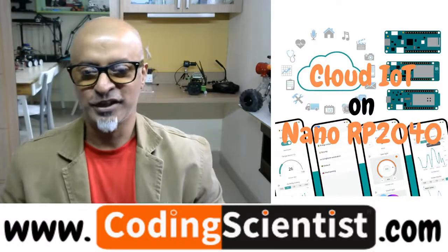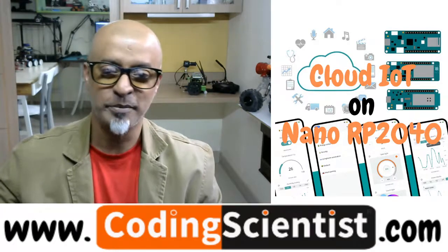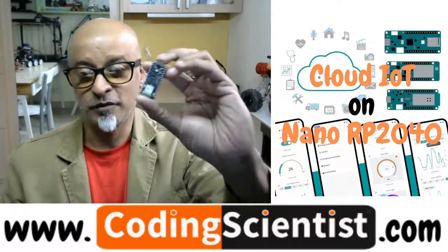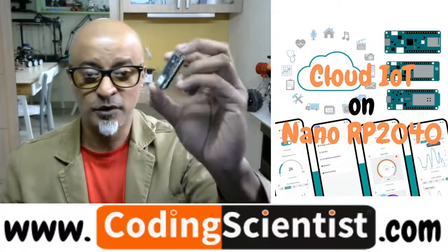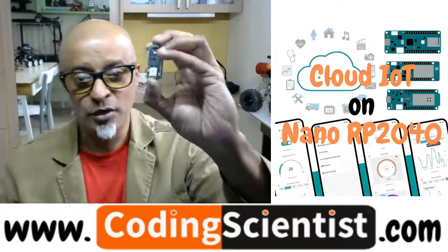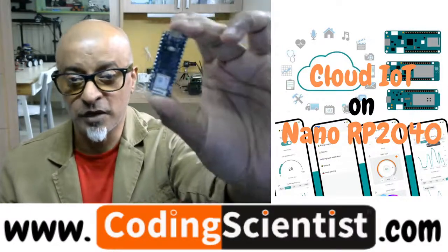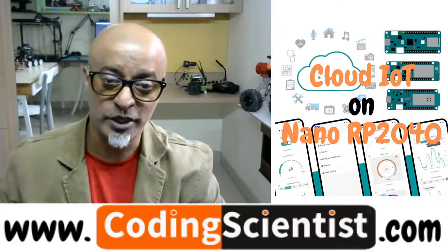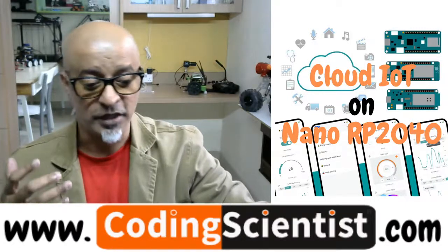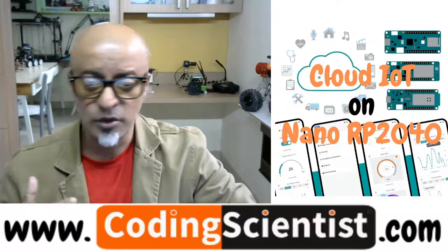Hello world, welcome back to CodingScientist.com. This is a brand new series called Cloud IoT on Nano RP2040 — an absolutely newly launched microcontroller board. It's got tons of features and functionality, everything built-in within a small form factor. In this zero-to-hero series, you will be learning a lot about IoT applications. This is just the introduction lesson, so I'm going to talk about what you're going to learn.